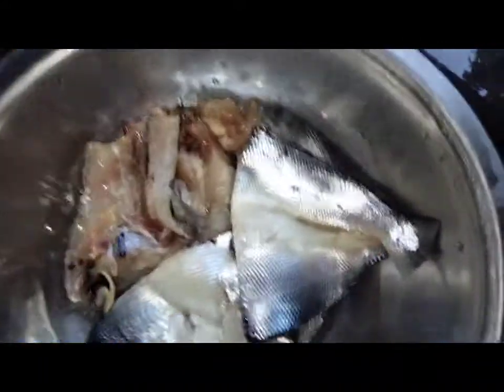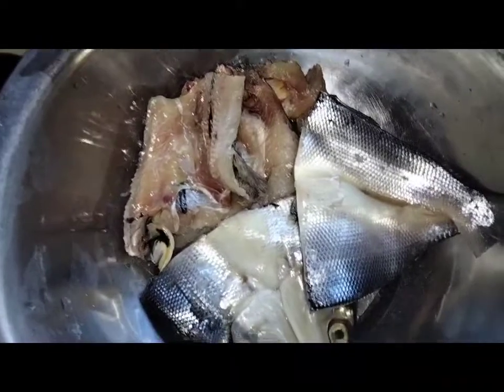Linilis ko na po yung mga isda. Kinat ko into halves. Ayan po yung mga simple ingredients natin.